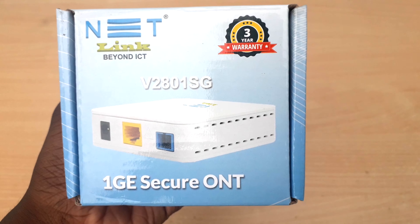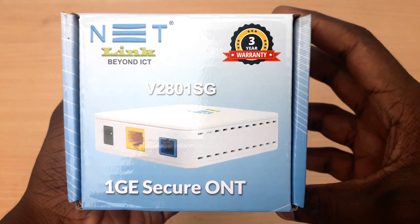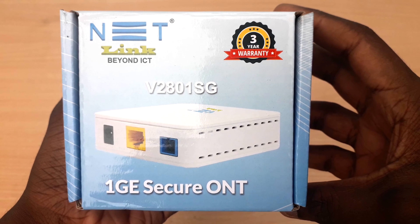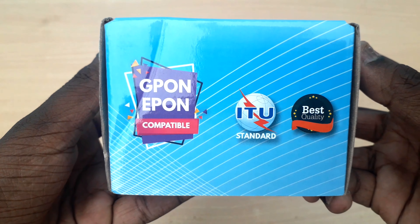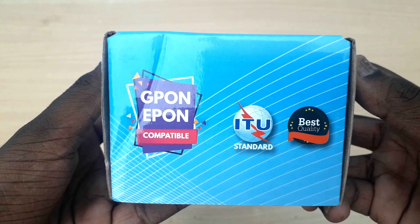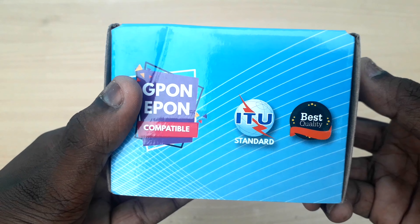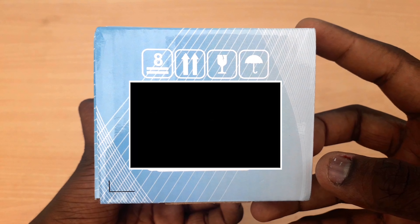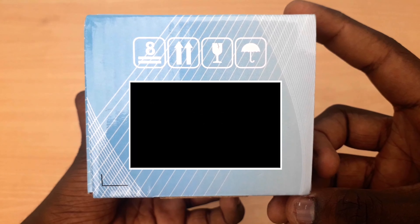On the front, we will get a photo. This is a 1G ONU from NETLINK. The side label shows it is G-PON and E-PON compatible. It is a standard and quality product. On the side you can see the Mac ID, and you can see the price and details on the box.